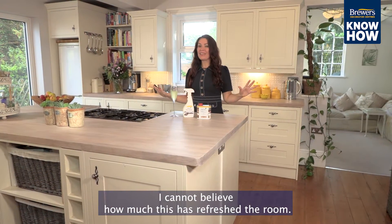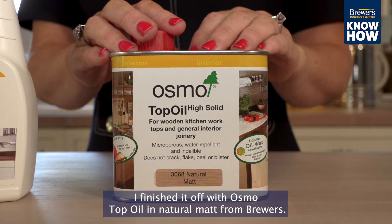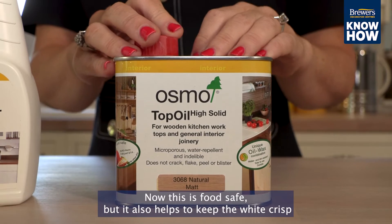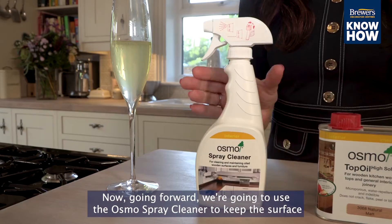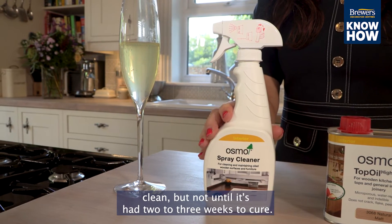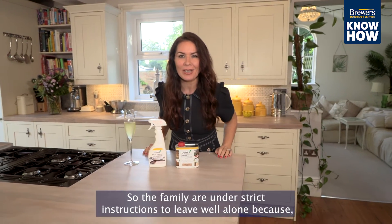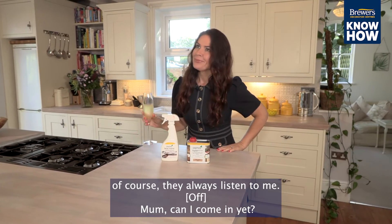I cannot believe how much this has refreshed the room. 24 hours later I finished it off with Osmo Top Oil in Natural Matte from Brewers. This is food safe but it also helps to keep the white crisp and is also water repellent. Going forward we're going to use the Osmo Spray Cleaner to keep the surface clean, but not until it's had two to three weeks to cure — so the family are under strict instructions. Mom, can I come in yet? Not yet darling, I'm not quite finished.